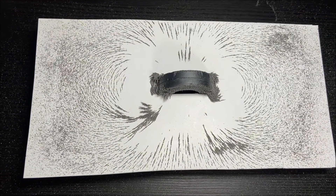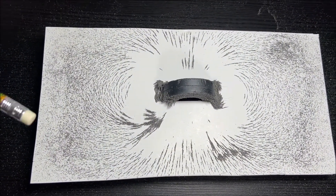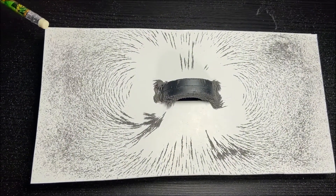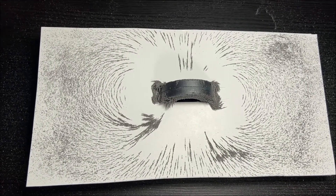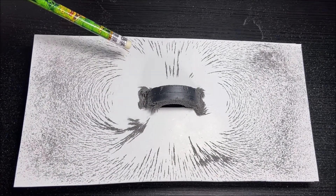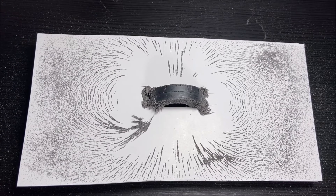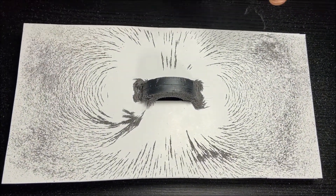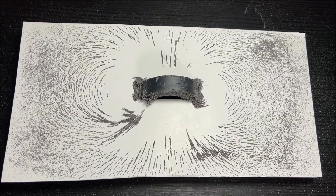Now I'm going to tap on the corner of the cardboard and let's see what happens. They even get more closer and go towards the magnet. I'm going to tap it again in the middle. When I tap it, they align more closer to the magnet — they align in the shape of the magnetic field lines of the magnet.